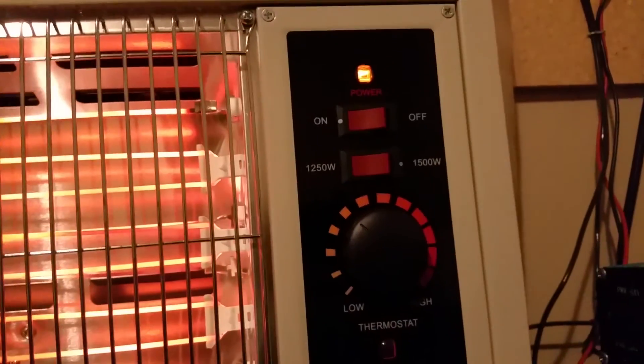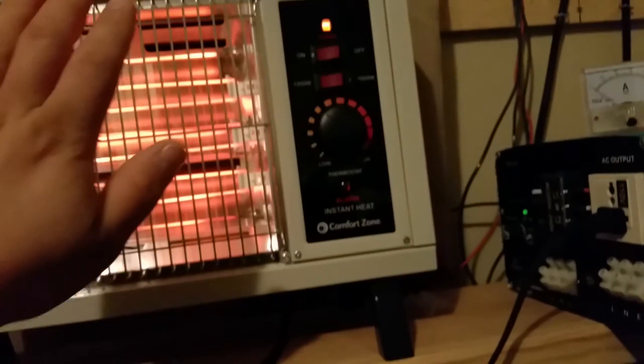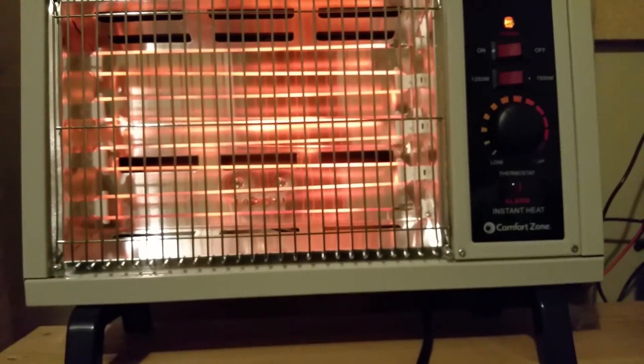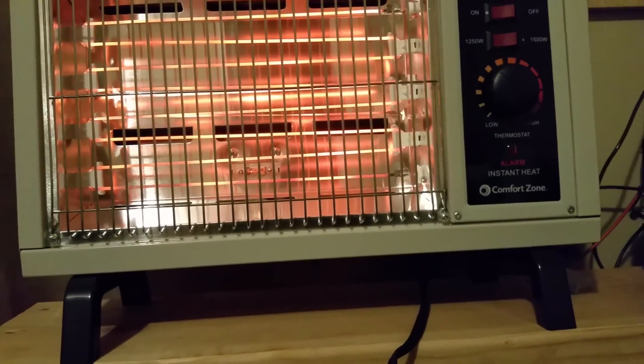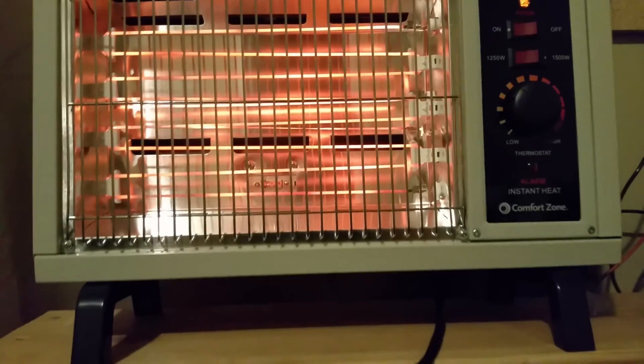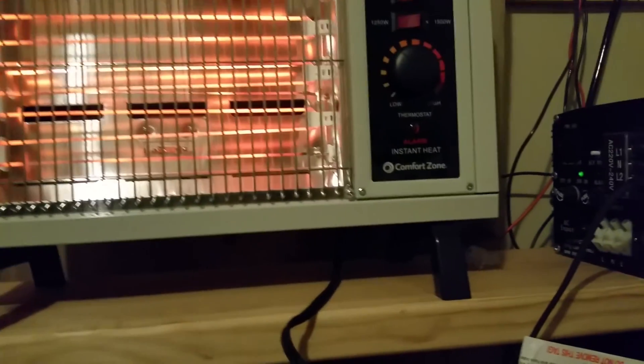I'm going to go ahead and turn it down to 1250 watts — you can see the alarm light went off when I switched it down to 1250. It's still putting out a lot of heat.